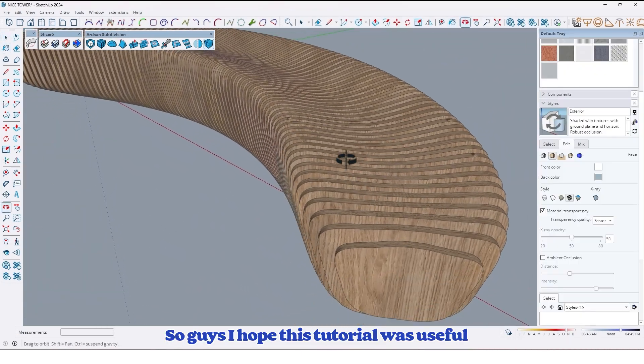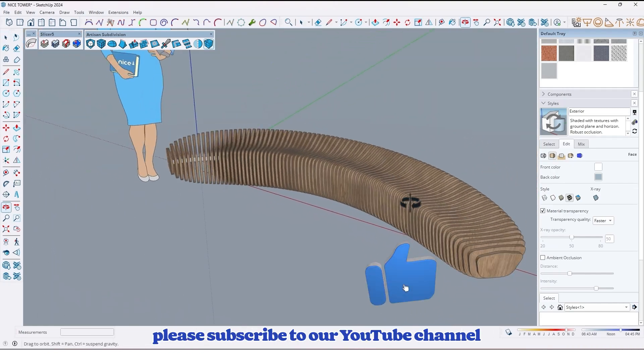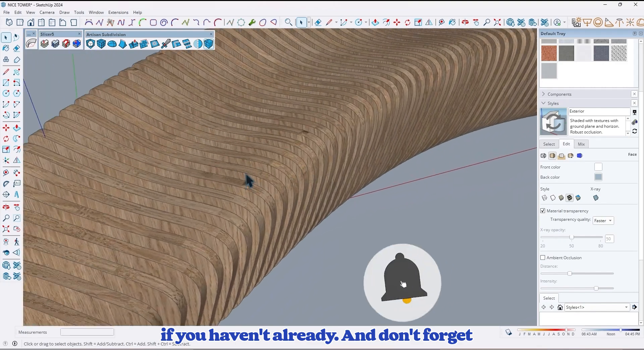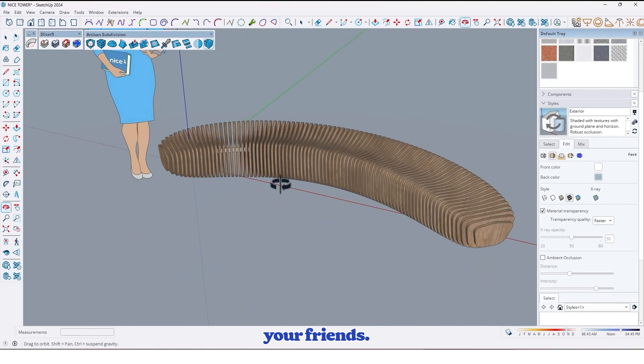So guys, I hope this tutorial was useful and helpful for you. For more tutorials please subscribe to our YouTube channel if you haven't already, and don't forget to like, comment, and share the video with your friends.